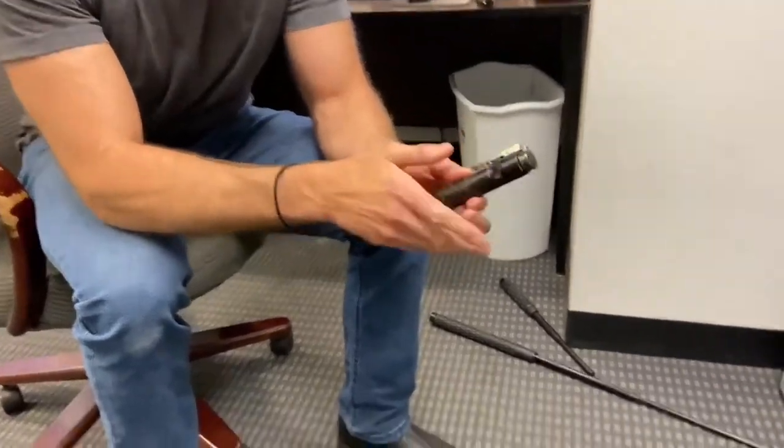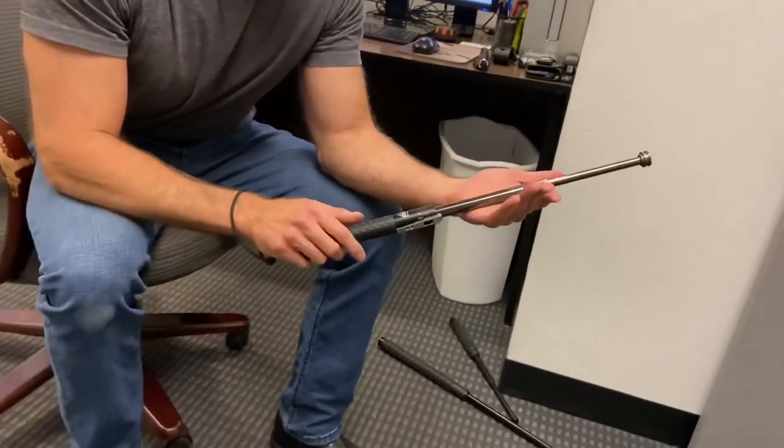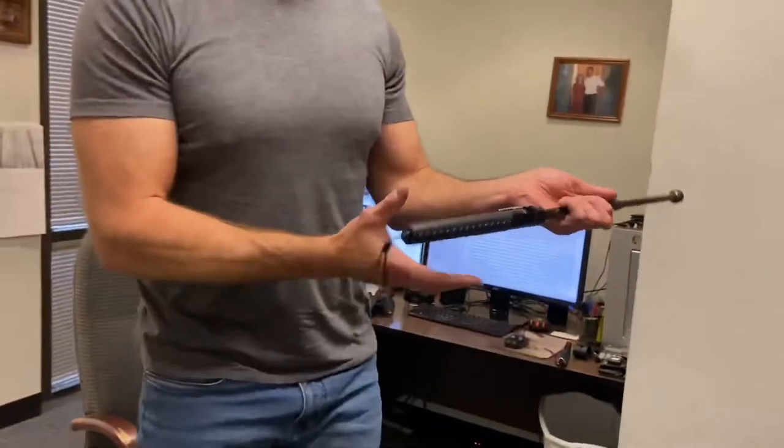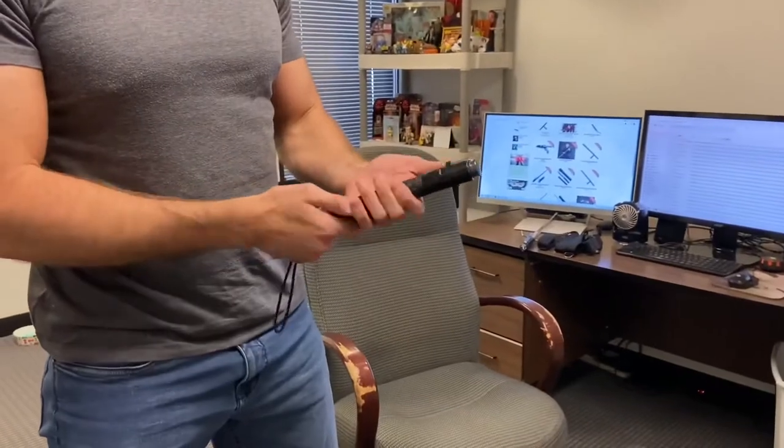To open it, you just take off the safety, push the trigger, and it pops right open. It's just a really nice baton. And it closes exactly the same way as the others — I just grab the handle, strike it down, put the safety on, and it's nice and secure.